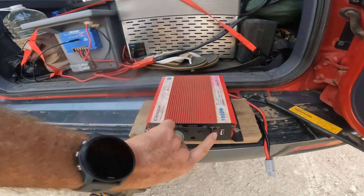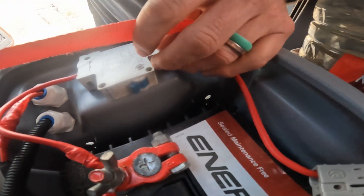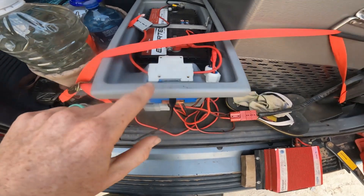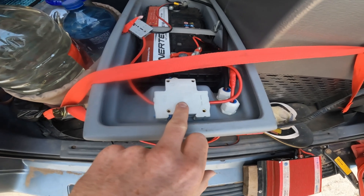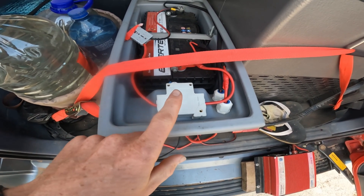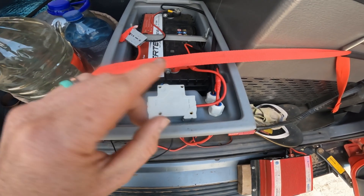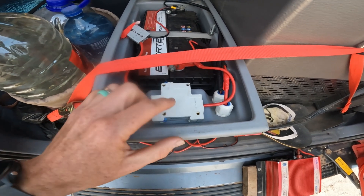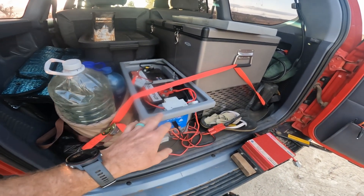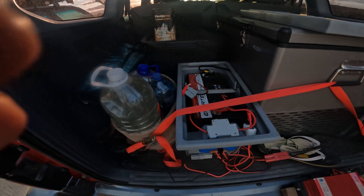The switch will also trip if there's a short. I did a lot of research on this - it's a normal 65 amp AC switch. The problem with AC switches is that AC current alternates, so it might not be quick enough to disable the power between direction changes. You really need a DC switch, but I couldn't find one. Apparently it's not common where I live. However, even expensive National Luna boxes costing around 10,000 rand use these same 65 amp AC switches, so I assume it will work.